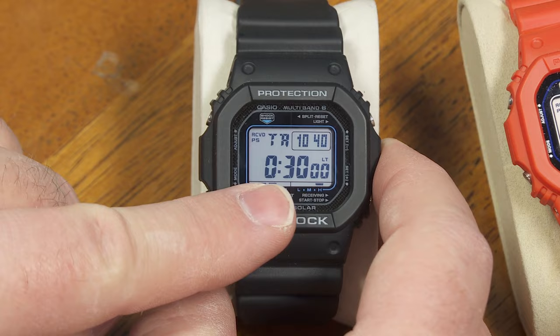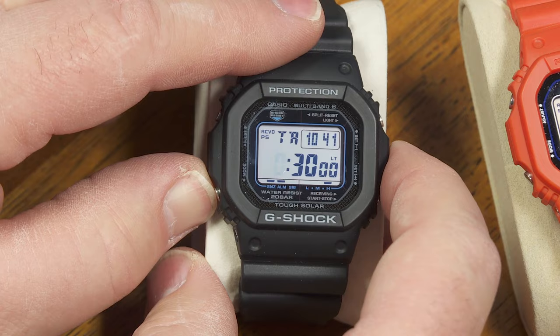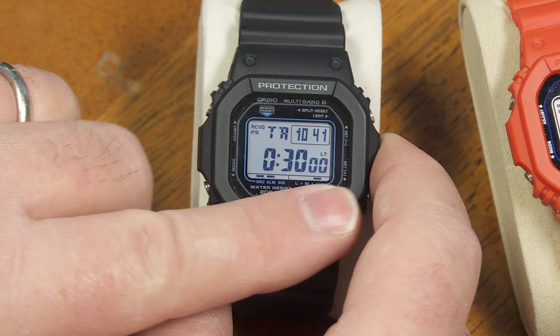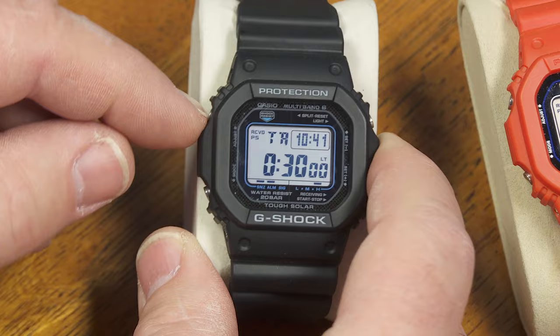The countdown timer is similar — you have local time up there, and hours, minutes, and seconds that you can set right here. This countdown timer does not repeat; once it counts down to zero, it just stops. If you have this set to all zeros, it's a true 24-hour countdown timer. So your options are anywhere from one second up to a full 24 hours for your countdown.